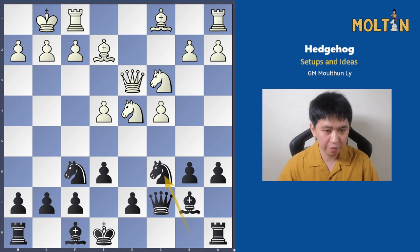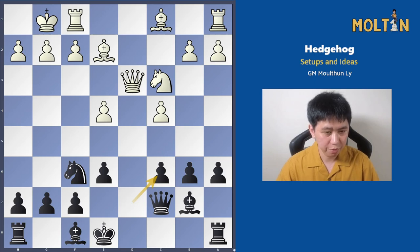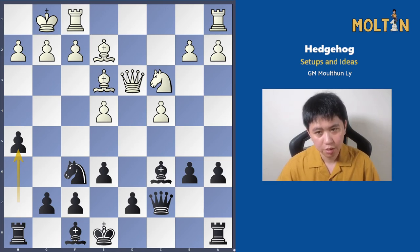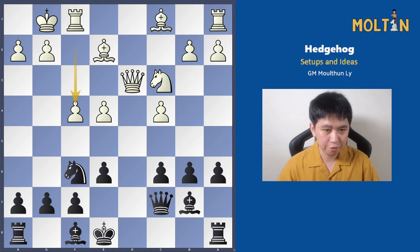After knight to c6, most often white will capture — otherwise you capture the knight or play knight e5. I recommend capturing with the pawn, though capturing with the bishop is also playable. After bishop to e3, you can play bishop to b4 or consider the move h5 to put the knight on g4, which is very interesting. But I think capturing with the pawn is sounder and a lot better. White continues f4 — otherwise it wouldn't be too challenging for black — and here I think the best option for black is rook to d8.